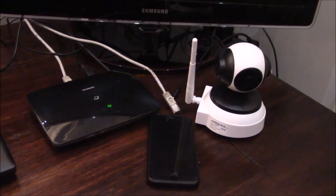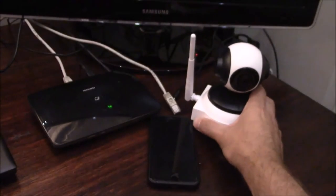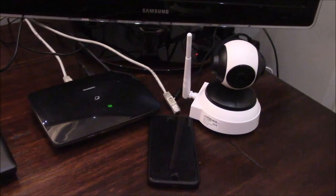Before we start the setup process, it is important to notice that when you pick up your camera and shake it, you will hear a rattling noise. That is perfectly normal. Each of the cameras has a sensor inside to determine whether the camera is facing up or down. This helps to make sure that the image you're viewing on your smartphone is always upright.